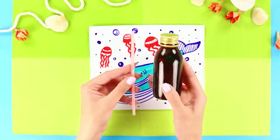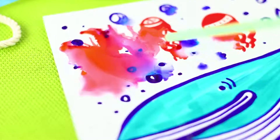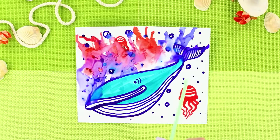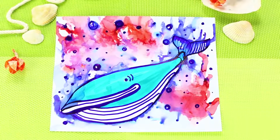Next, take some rubbing alcohol and a drinking straw. Drip alcohol on the figure and blow on the drops through the straw — the alcohol dissolves the ink. Air flows create bizarre drips. The lines of the picture become blurred and the colors of the markers overlap each other. Don't be afraid to experiment and try new techniques of drawing — you'll like it!